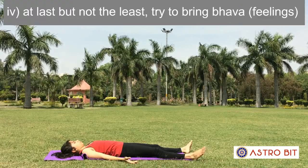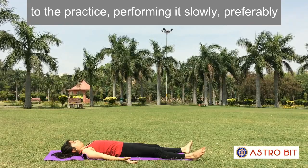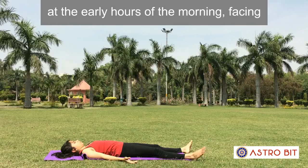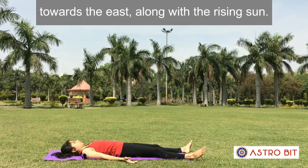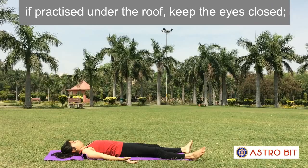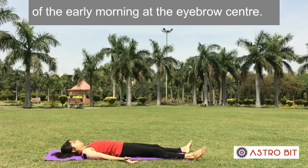Last but not least, try to bring bhava or feelings to the practice, performing it slowly, preferably at the early hours of the morning facing towards the east along with the rising sun. If practiced under a roof, keep the eyes closed and visualize the red rising sun of the early morning at the eyebrow center.